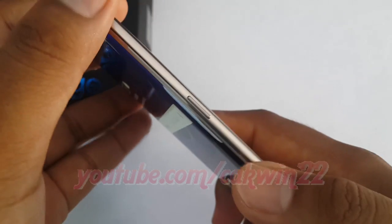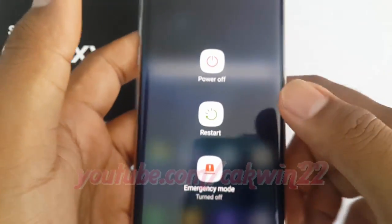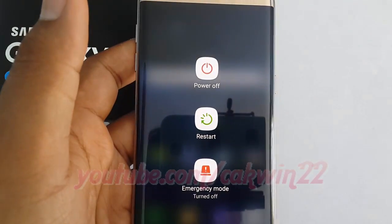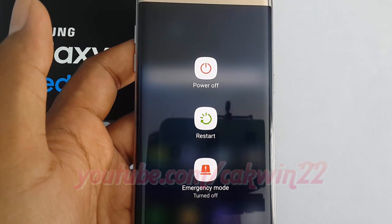When you press and hold the power button, a menu will pop up giving you the option to turn off or restart the smartphone. To turn off or power off your phone, simply press the power off button one time.